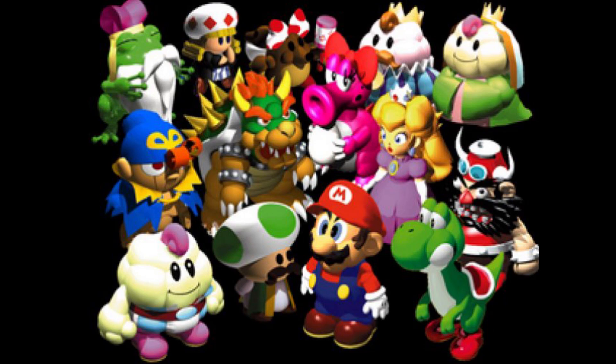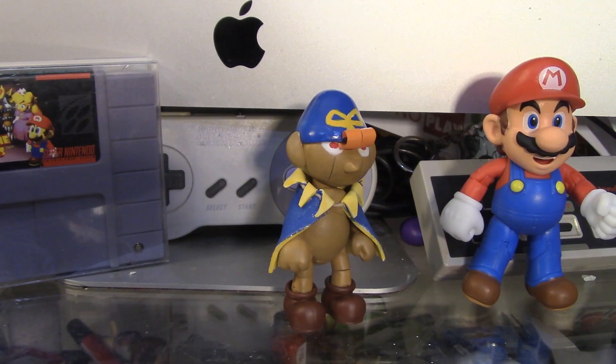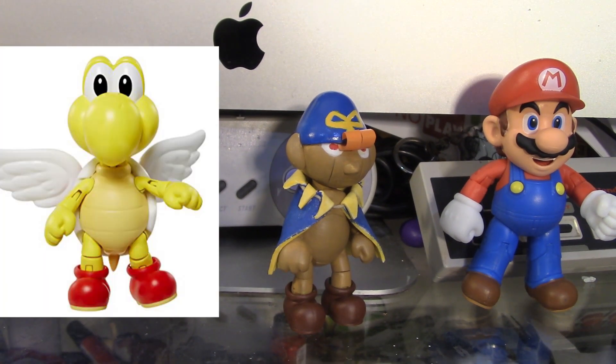It introduces a lot of fan favorite characters like Geno. Hopefully one day we'll see more of Geno. Here's Geno and I'll post a picture right here on the side so you know what base I used to make Geno.